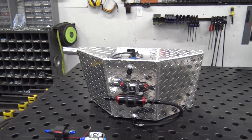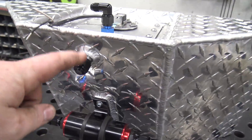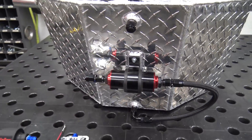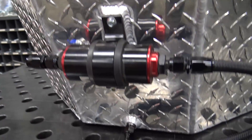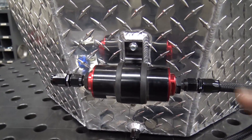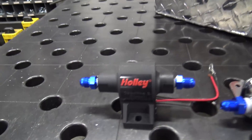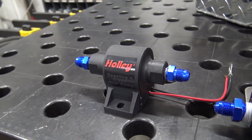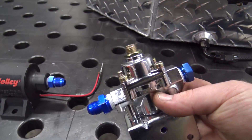We have a 90-degree fitting coming out with a nice line up to a fuel filter — this is a cleanable filter. This will go out into this Holley Mighty Max fuel pump, which does about one to four PSI. And then we have this Holley fuel pressure regulator.